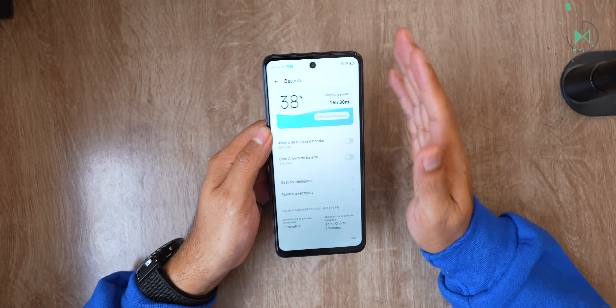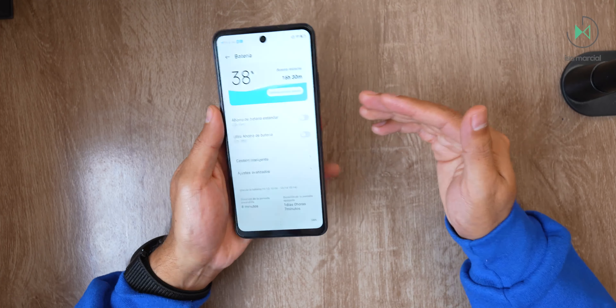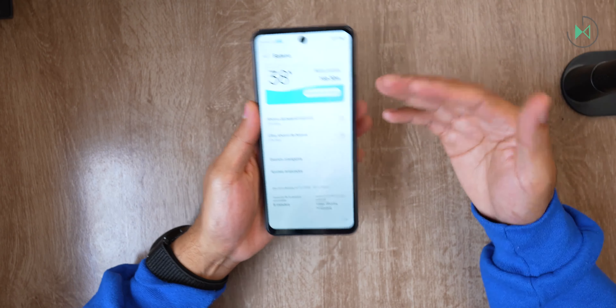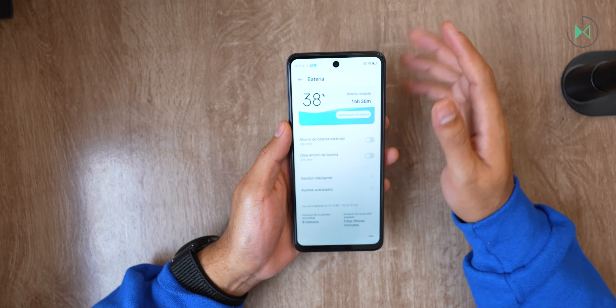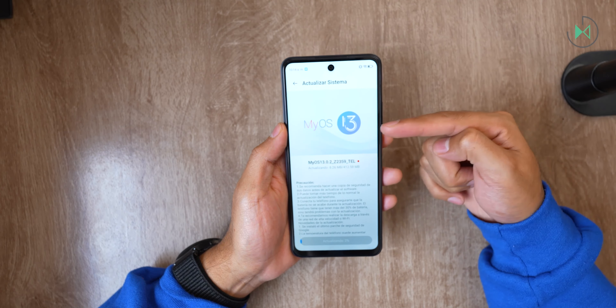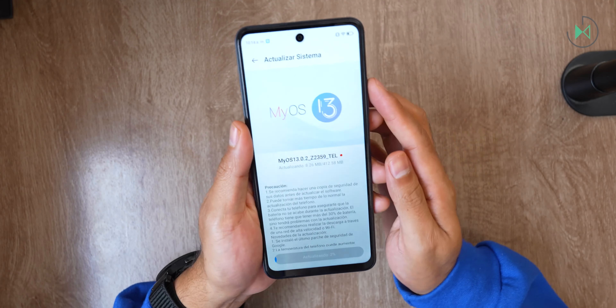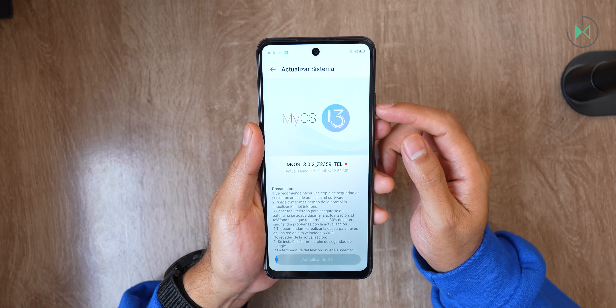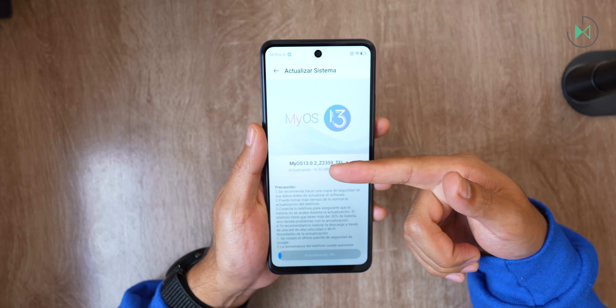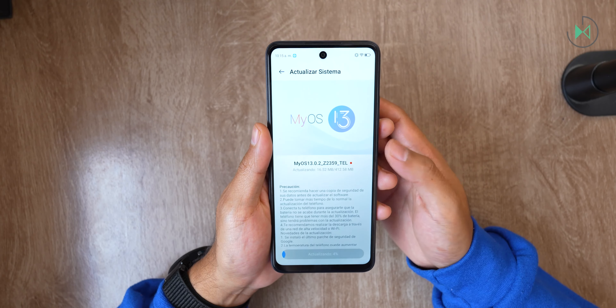This device comes with Android 13; however, it received a second update since I turned it on, which is curious. It seems the update is still Android 13, but at least they don't leave it completely neglected in terms of updates. It does bother that it doesn't come with Android 14 from the factory when we're almost at the tail end of the year.